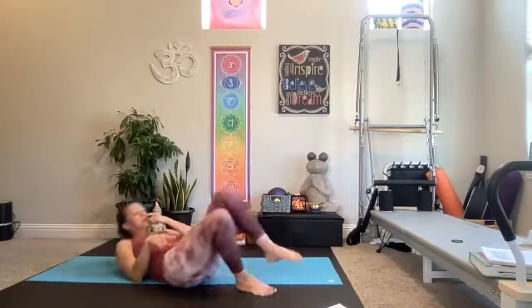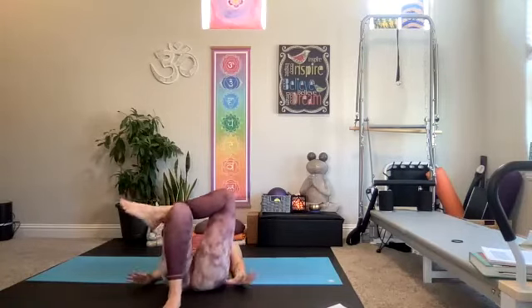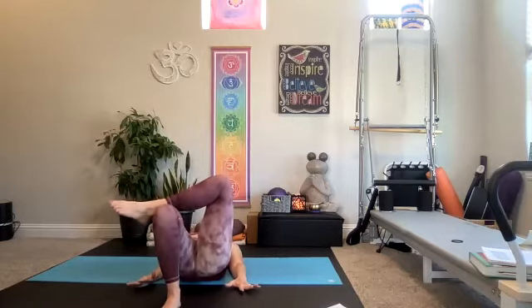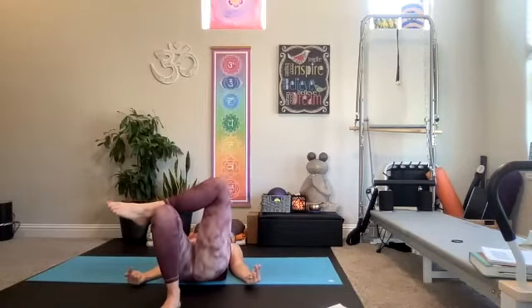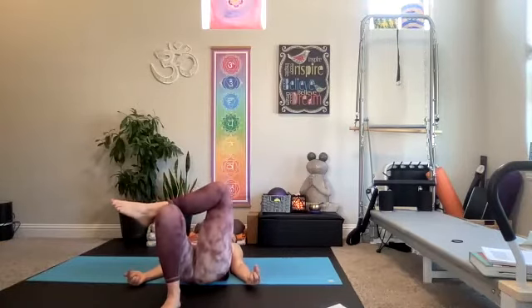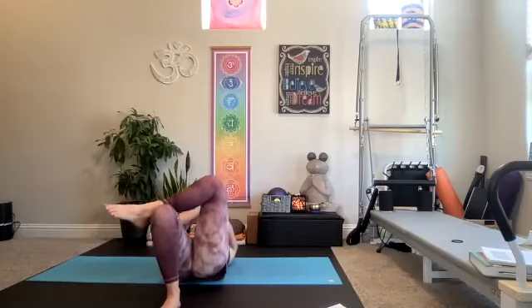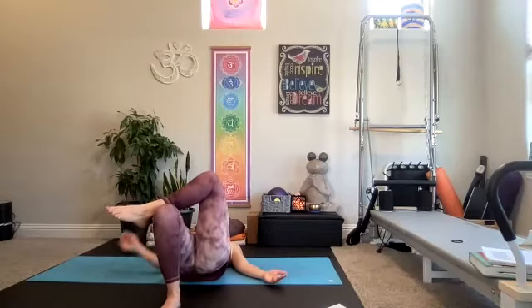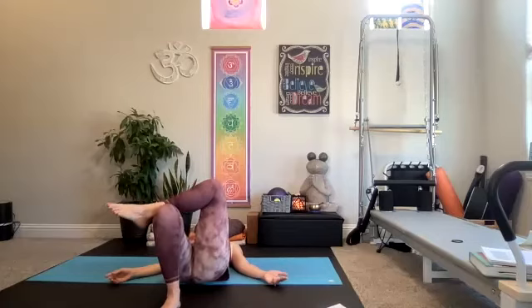We're going to take our right ankle over our left quad — kind of like that figure-four stretch — but we're going to bridge it out here. Lift and lower. The left glute starts to get all the work here. Lift and lower, squeeze and lower. Eight more seconds this side — like 10 more seconds this side.